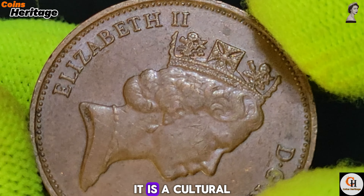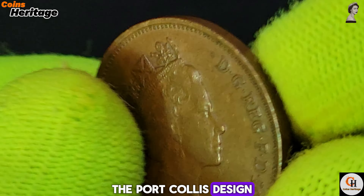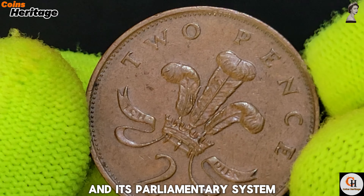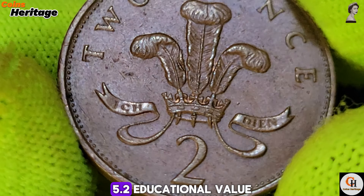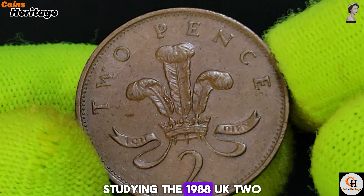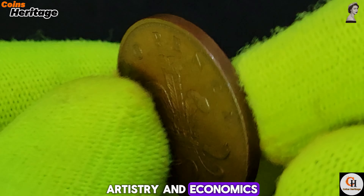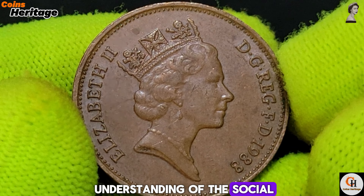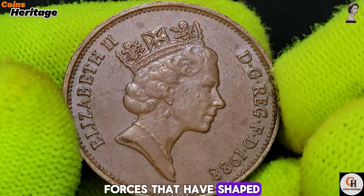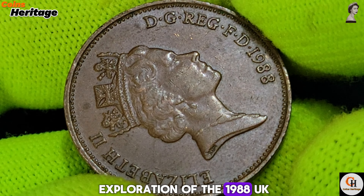Chapter 5: Legacy and Cultural Significance. The 2 New Pence coin is more than just currency — it is a cultural icon that represents the everyday life of the British people. The portcullis design on the reverse symbolizes the democratic heritage of the UK and its parliamentary system, reflecting the nation's history and governance. Studying this coin offers valuable insights into British history, artistry, and economics. Through the lens of numismatics, enthusiasts gain a deeper understanding of the social, political, and cultural forces that have shaped the United Kingdom over the centuries.